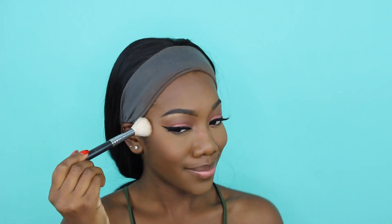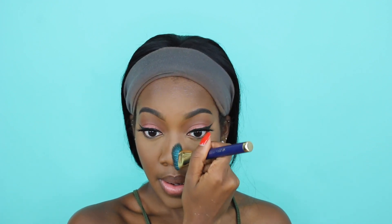To contour, I'm taking my Joe Blasco in the shade Ebony. Something very magical is happening on my face. Now for the contour here I'm using another Sonia Kashuk brush - it's just a flat brush. I've already taken off the excess. I'm gonna go right here and snatch my nose.